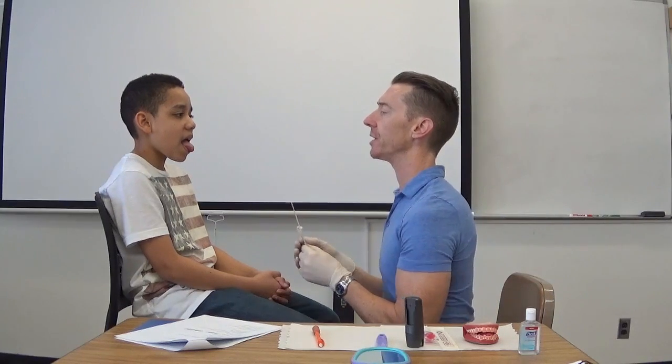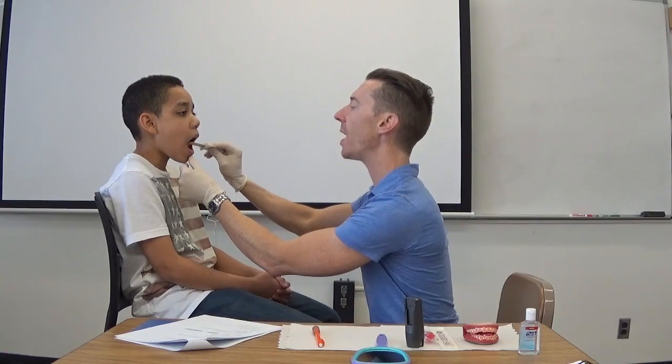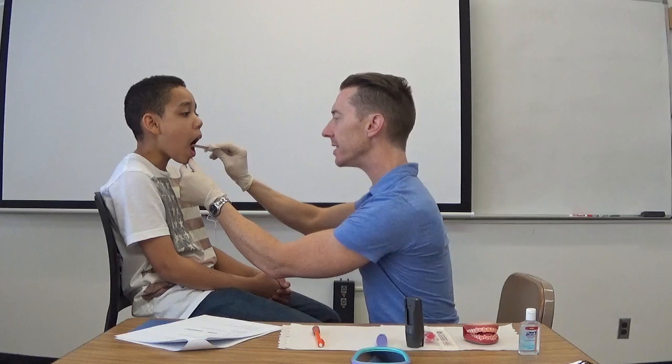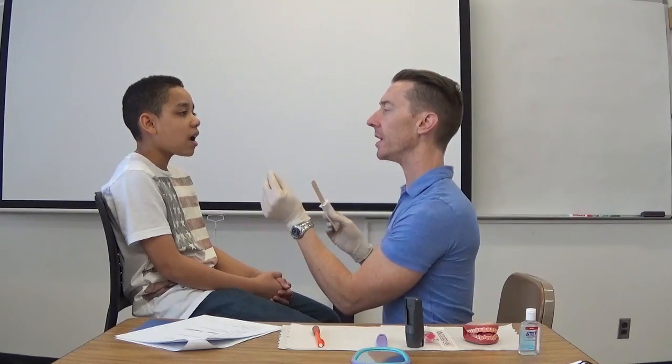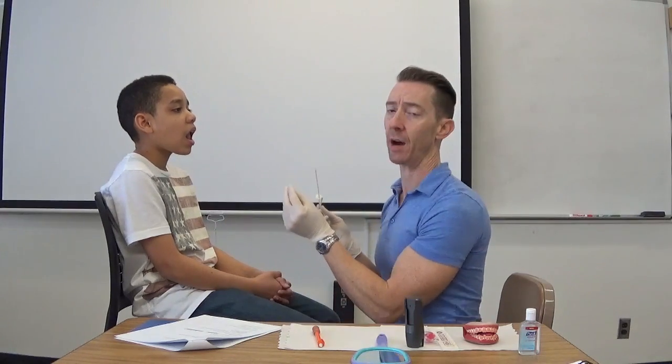Now, let's take a look at your frenulum, Jeremiah. Go ahead and raise your tongue up. I can see Jeremiah has a bit of a short frenulum. Touch the tip — bring your tongue tip right up there. Notice you had to close your jaw because that tongue is a little held down by the shortened frenulum.